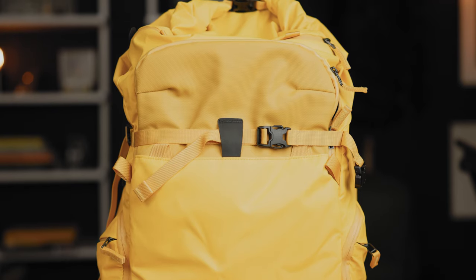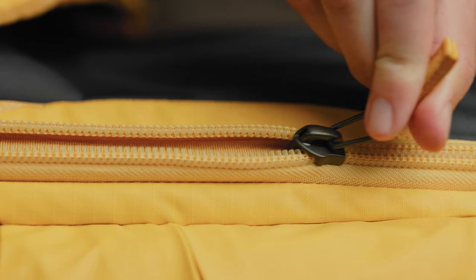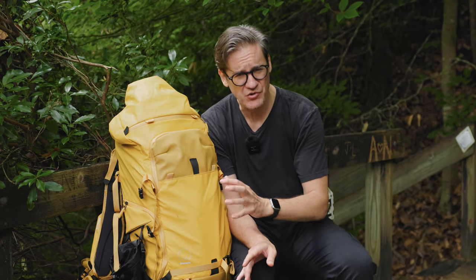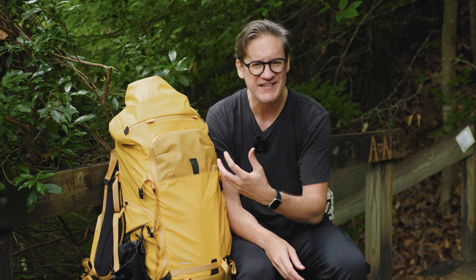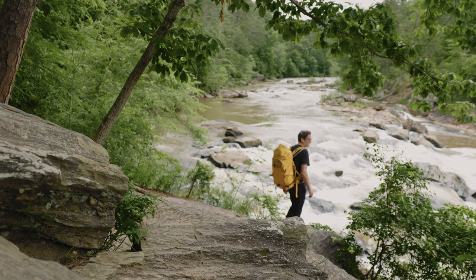I didn't know what to think about it at first, but it has really won me over. Shimoda did not pick a hue of yellow that was too synthetic or cold looking. Rather, it's a very warm and positive, organic yellow — it kind of reminds me of a sunflower. There are also some practical reasons for choosing yellow, because yellow is brighter and more noticeable than black. A bright yellow will definitely get attention, which could come in handy for safety and security reasons.